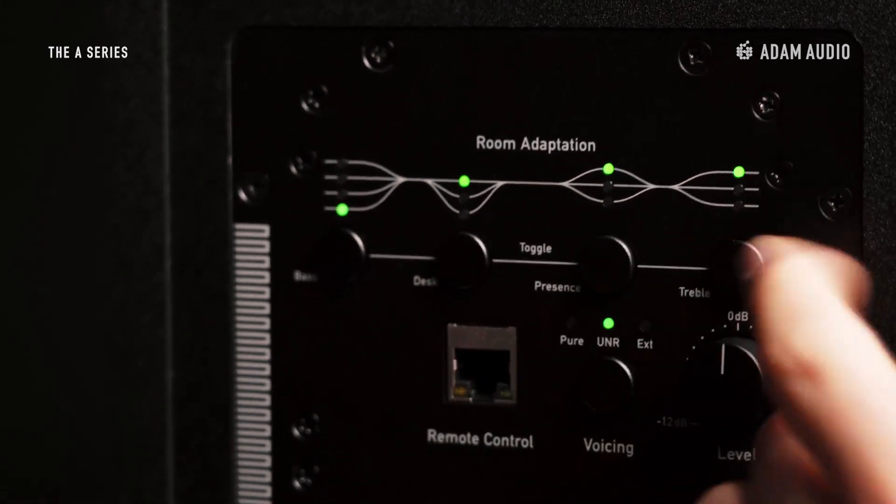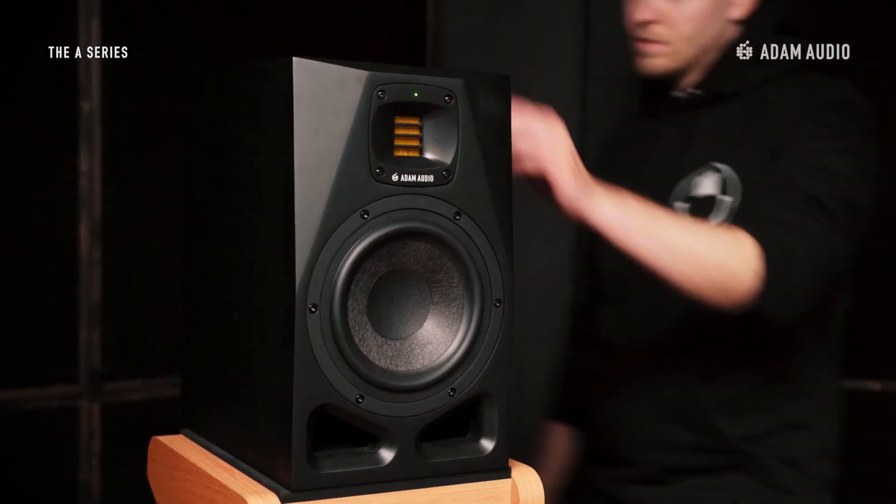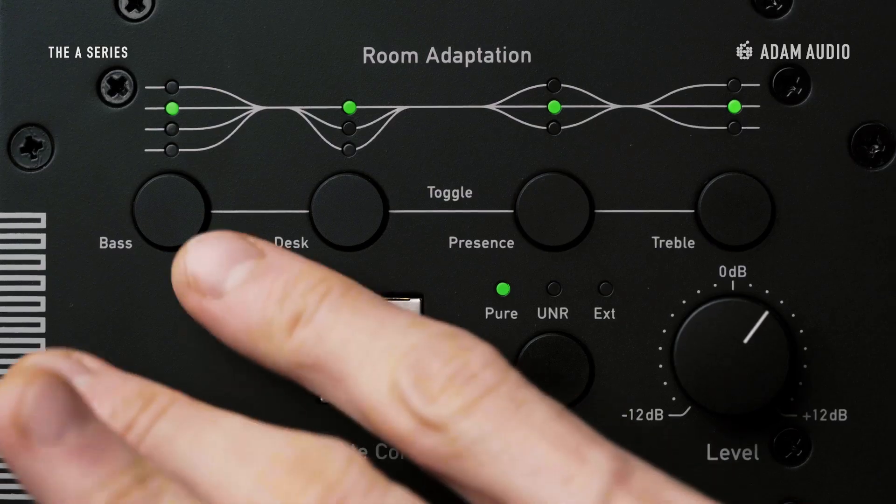This is where the treble shelf filter comes in handy, to boost the high frequency range that would otherwise be lacking in the response at the listening position. Back to our setup — now that the speakers are properly positioned, we can have a first listen to reference tracks. We find that in our space there's too much energy in the low region; we're losing some definition, and unbalanced monitoring leads to unbalanced mixes. So we move behind the speakers and use the low shelf filter to lower the level of the bass.